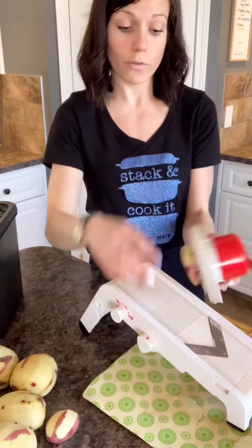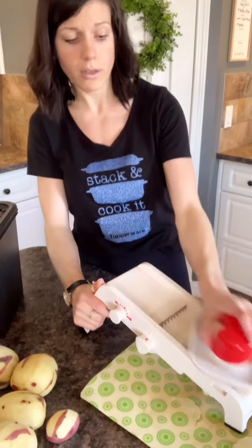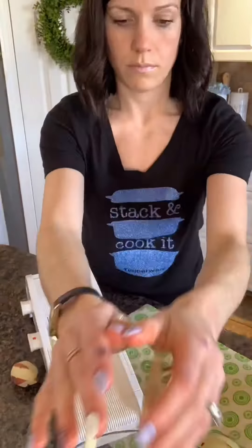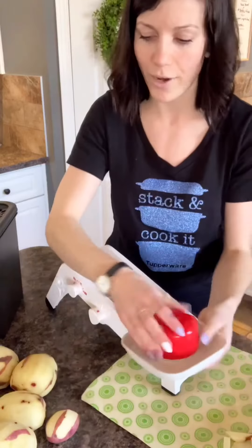If you want to do french fries, which is what I'm doing, you're going to put these little prongs up that are in the middle and just push it down. And there you have it — your homemade french fries, better than store-bought french fries.